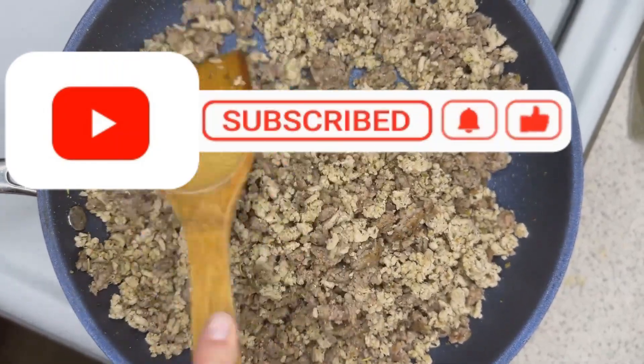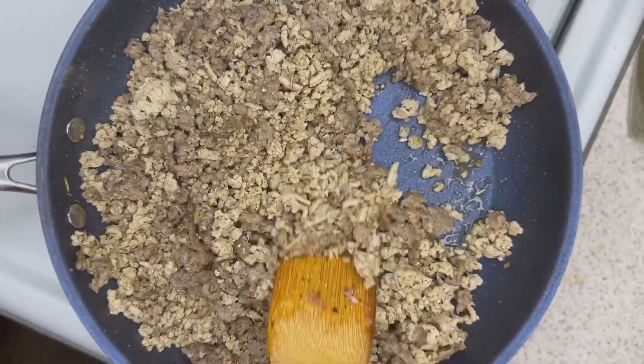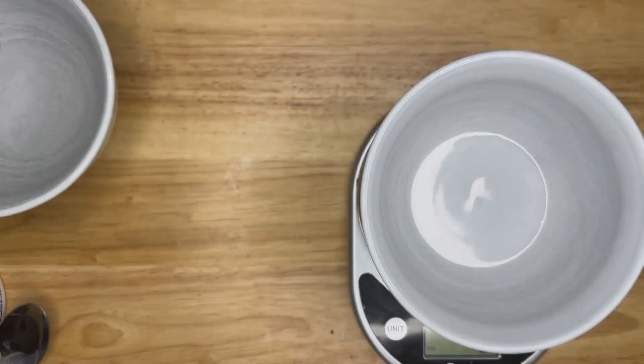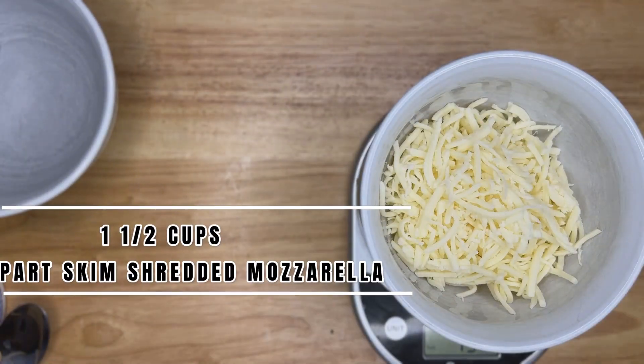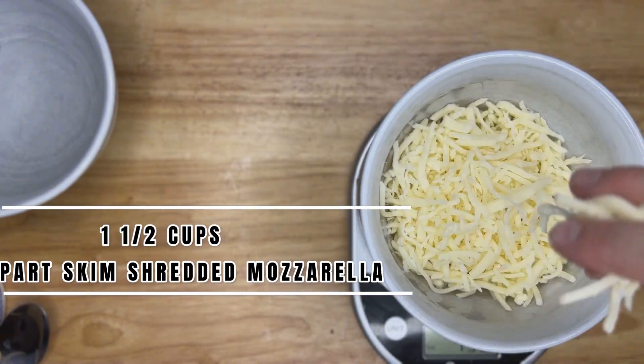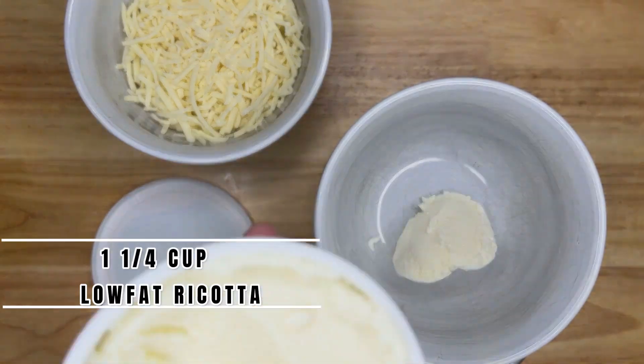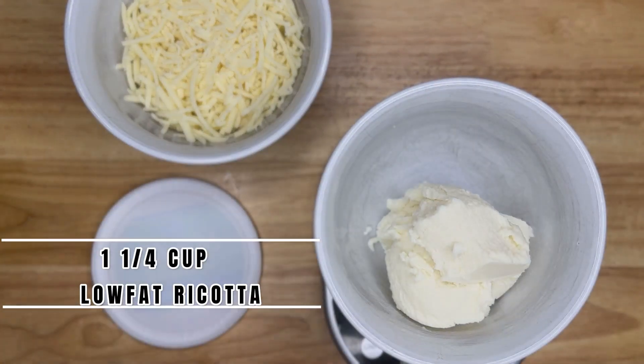Continue cooking the meat mixture until it's done, then shut it off and let it rest. Next, measure out a cup and a half of shredded mozzarella. Once that's done, measure out your ricotta — you want a cup and a quarter.